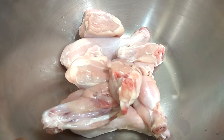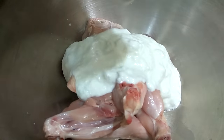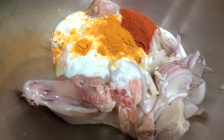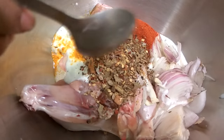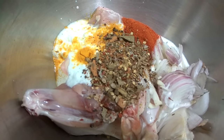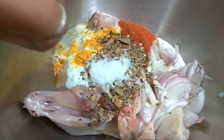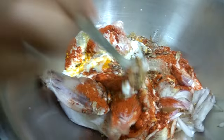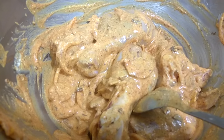We have taken our chicken into a mixing bowl and now we will add all the ingredients into the chicken one by one. We will add one teaspoon of garam masala, keeping aside half a tablespoon of garam masala for later. Now we will add salt as per taste, mix this well, and keep it aside for 30 minutes.